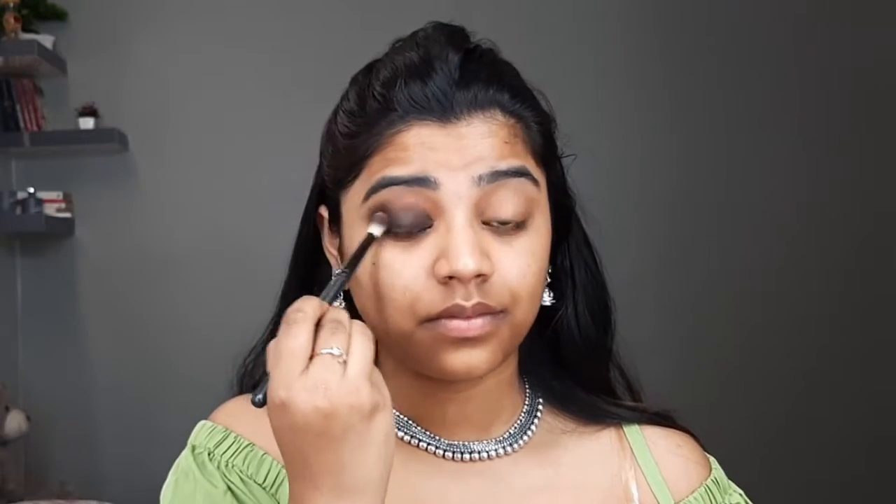I'll take a very small amount at once and build the color slowly to give a very smoky kind of look. Then I'll be using the shimmer and, using a shader brush, I'll apply it all over my eyelid.